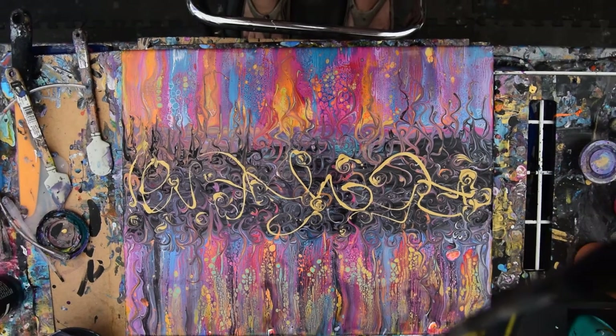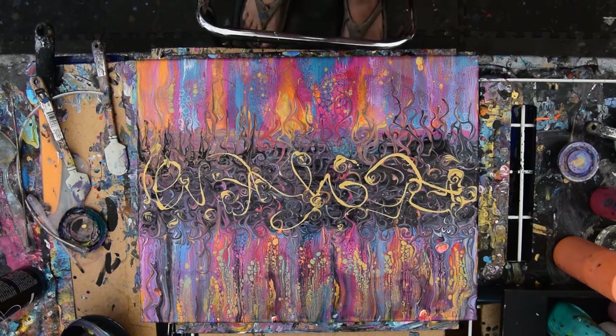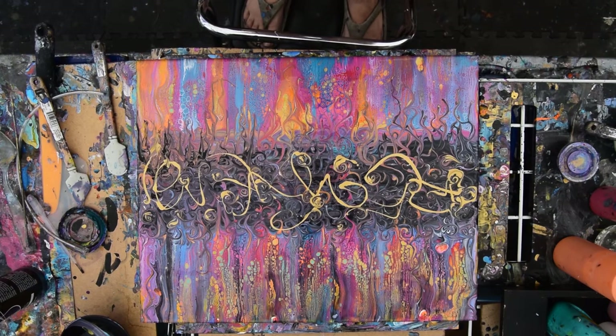You can see the camera strap there. Well, I hope you enjoyed that. That was pretty freaky, but I'm going to share it with you. I'm going to say goodbye for now, and I'll see you again. Bye for now.